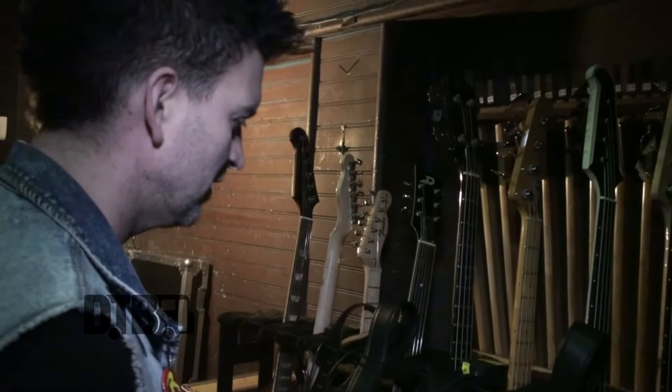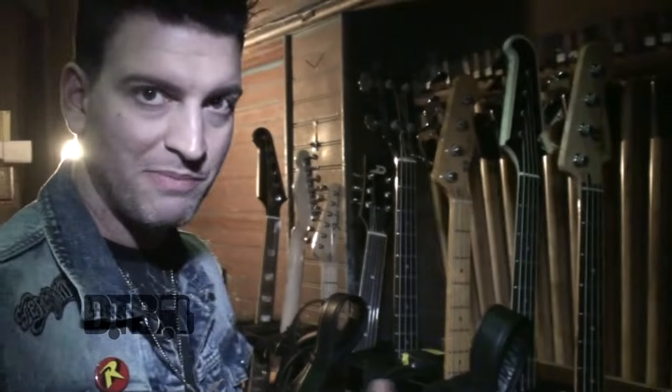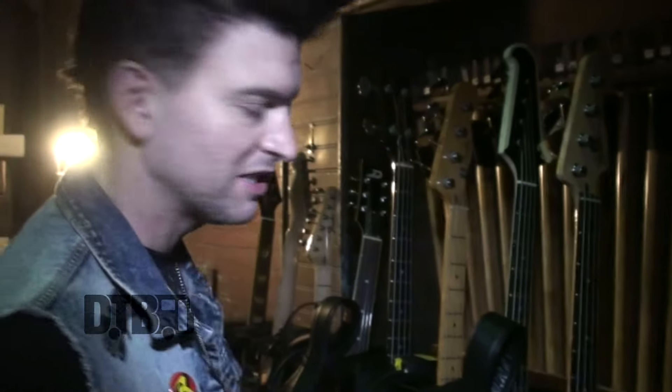On tour — this tour in particular — I have five with me, because you never know if four of them are going to break. You need a few backups. One that is not shown here is a Rickenbacker, one of my most loved basses, but the sound doesn't quite fit in with what we're doing right now. These all have really hot outputs, so it's actually better for the front of house sound to have consistent levels.